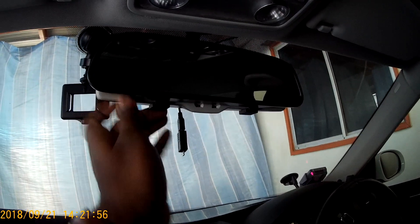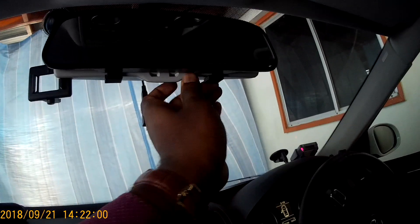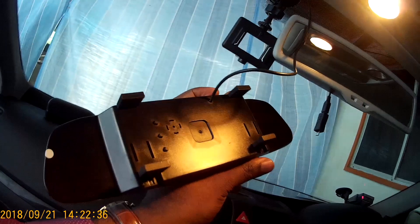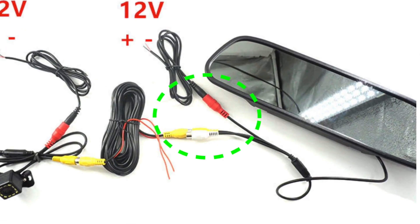The screen, which also acts as a rear view mirror, is mounted to the existing interior rear view mirror. This black wire has the power and video signal cable inside. The merging connection is hidden in the door panels.